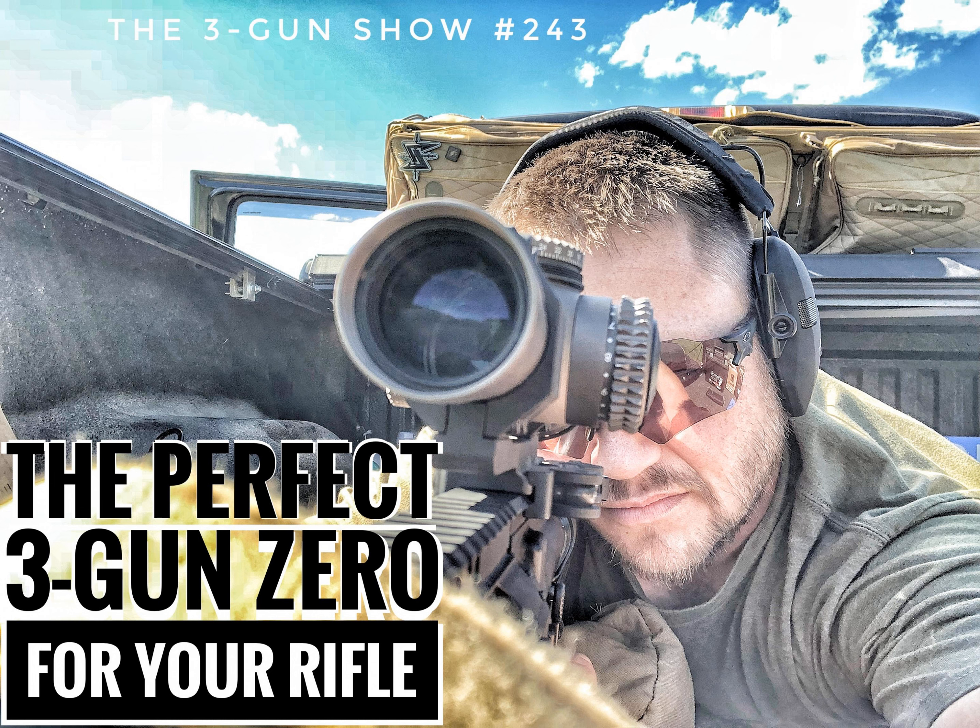The 140-yard zero. I normally shoot an MRAD reticle, the VMR2 — milliradians. What Ruben had was the JM reticle. With that 140-yard zero, it was incredible — we had a sea of steel out in front of us at the Vortex farm, and it was just ding, ding, ding. Super quick, super fast acquisition, and the hash marks lined up perfectly for the most frequent targets we see in 3-gun. It was incredible.